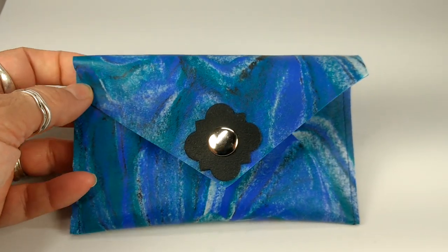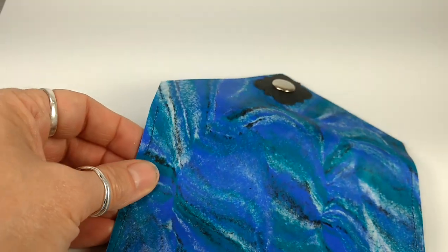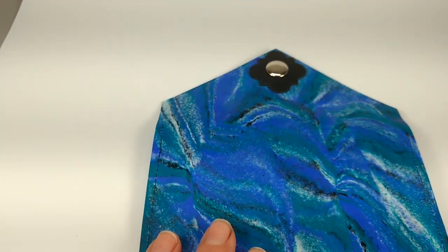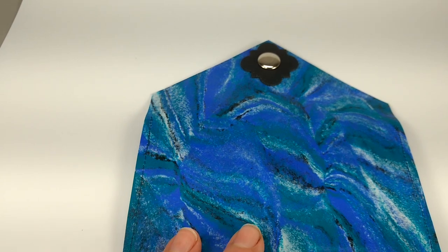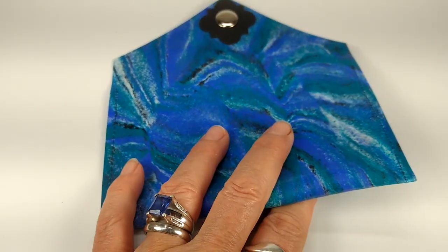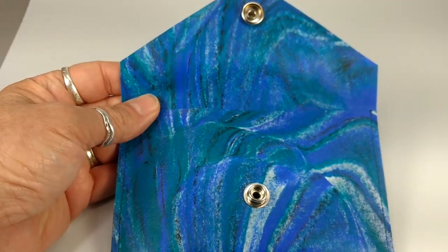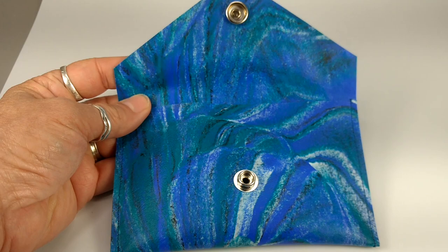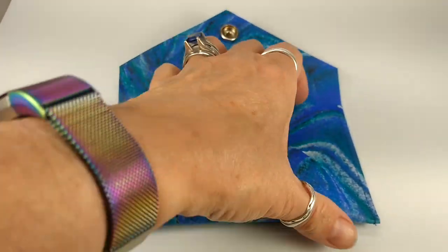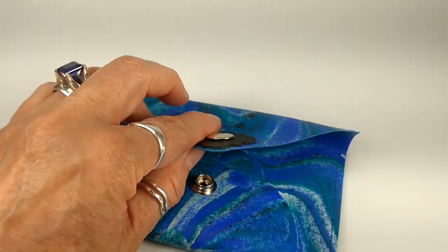This is a little envelope clutch that I made out of faux leather. I swirled four colors together — ivory, black, blue, and teal — rolled it out, baked it, then cut it into a shape, sewed up the sides, and gave it a little snap.